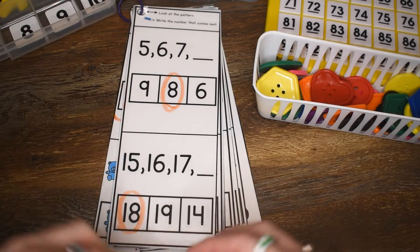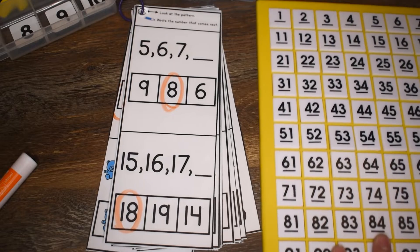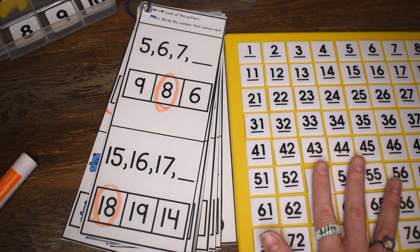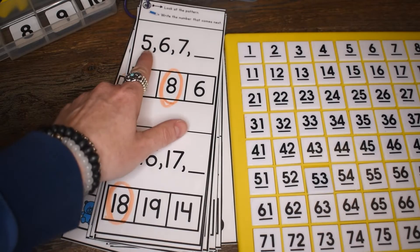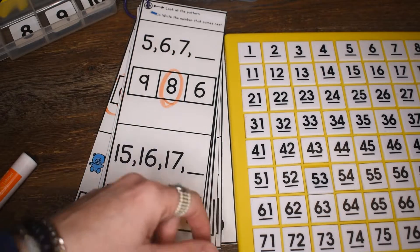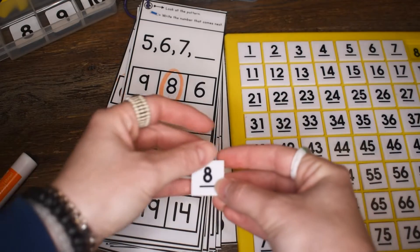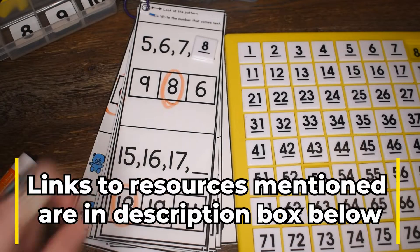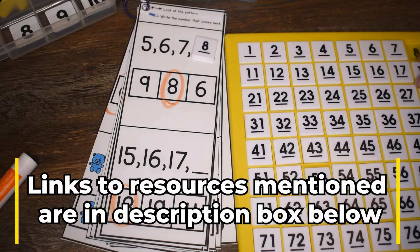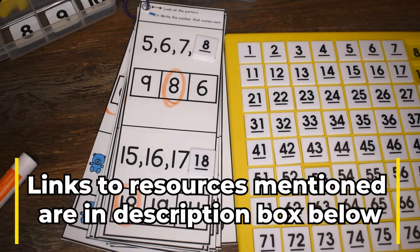Now we can make this book a little bit more interactive by using some of these math tools. This is a movable hundred chart. Students can use the pieces from this chart to mark their answers. 5, 6, 7 — what comes next? They can take the number 8 and place it on their book. 15, 16, 17 — what comes next? We can find 18 and place it on our book.